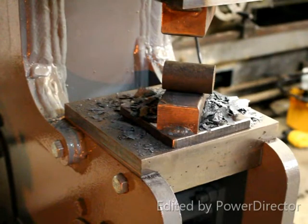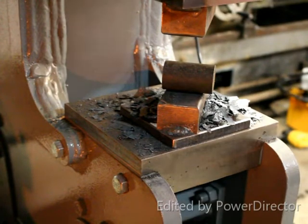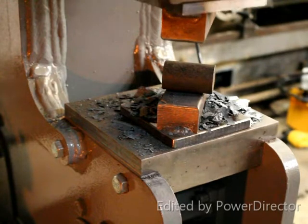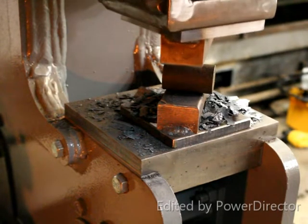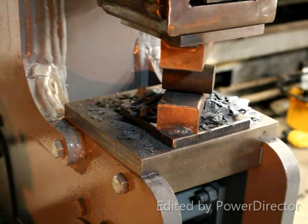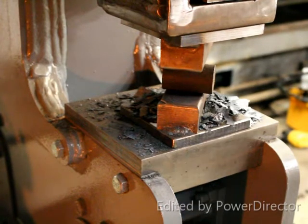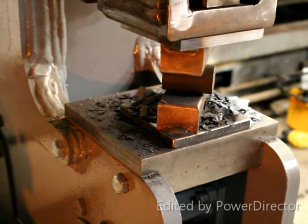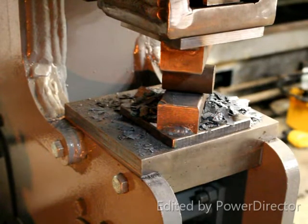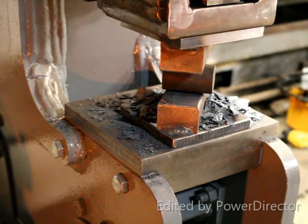Now we're going to set up automatic cycling for this particular work piece. We set up the upper limit wherever you want it to be, set that position, and then we can slow the ram speed way down to really get an accurate lower position — right about to there. We set that as our limit and we'll do a one-eighth increment.